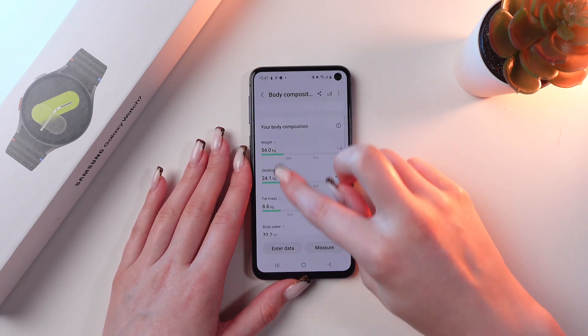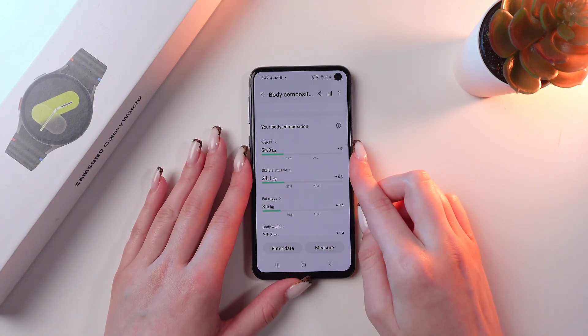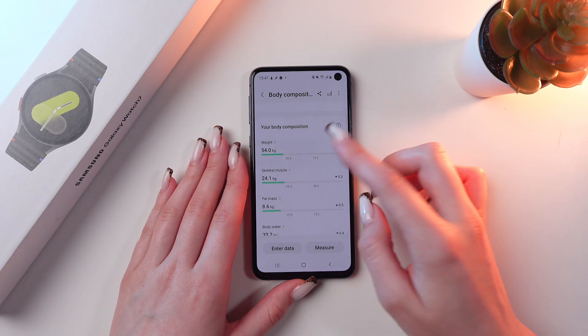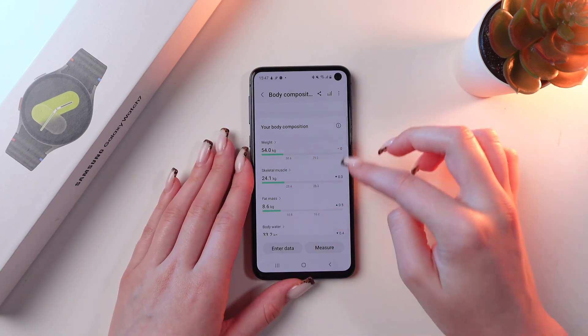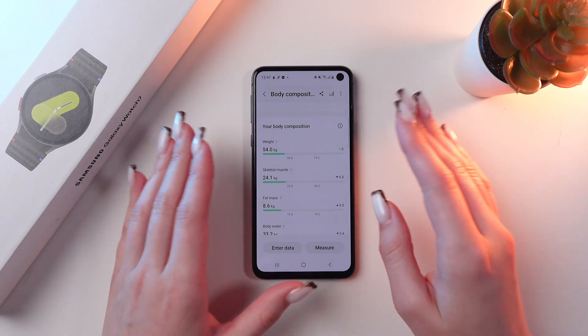If this section is light green and your result is in this section, then you have a below normal result. If it's in the middle and bright green, then it's normal. And if it's red and on the right side, then it's quite above the norm.